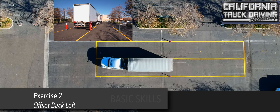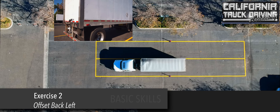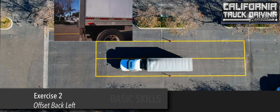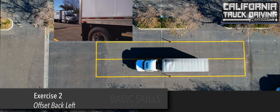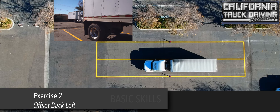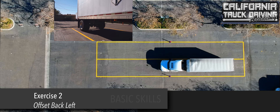The driver is to continue until the front of the tractor has cleared the two stanchions. At this point, like the other exercises, they honk their horn and set their brake.